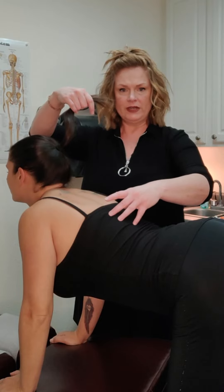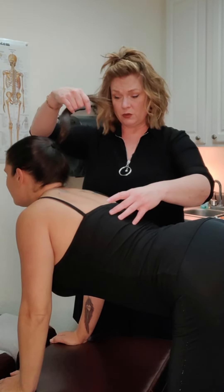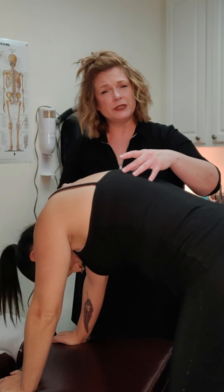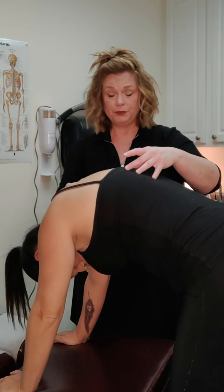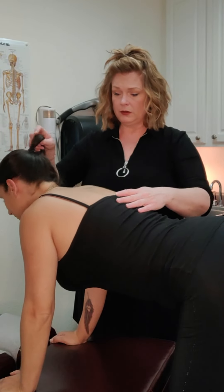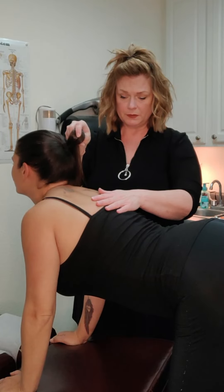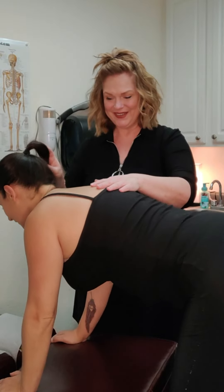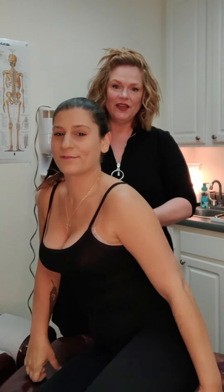You're going to feel this tighten all the way down to about your mid back. We're going down one more time. For all exercises, we want to do a set of three and try to hold three to five seconds. Squeeze and hold — excellent.